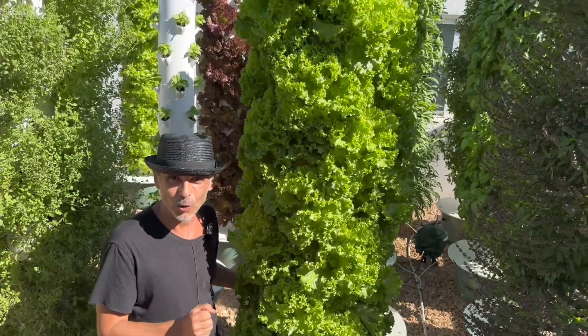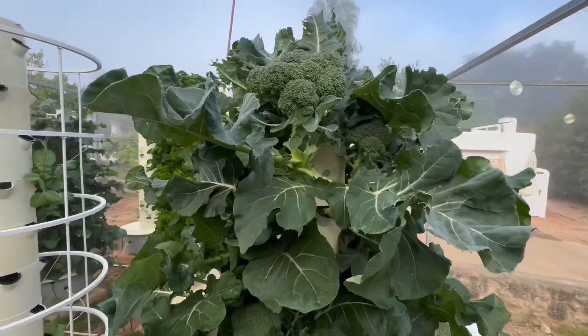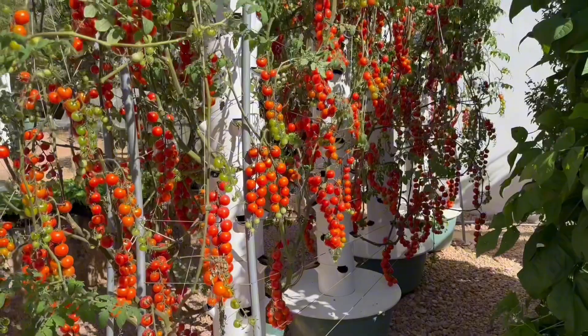This essential guide is designed for anyone interested in mastering the art of aeroponic tower cultivation, with detailed growing guidelines for over 75 crops ranging from lettuce, to broccoli, to tomatoes, and everything in between.